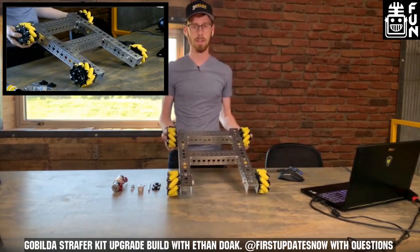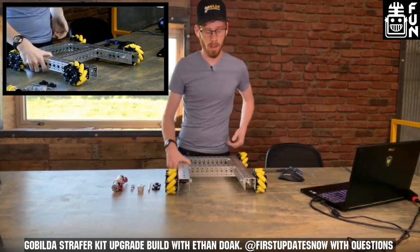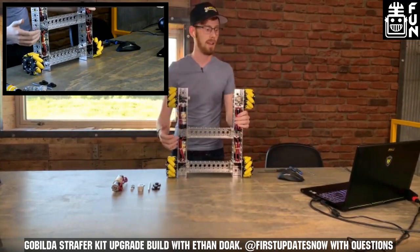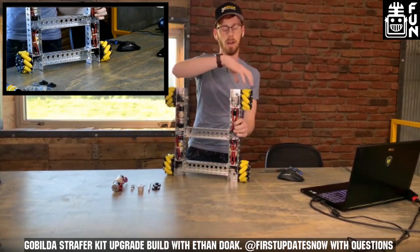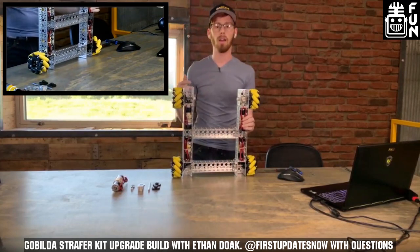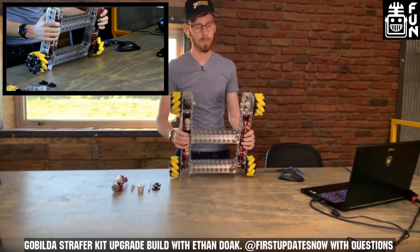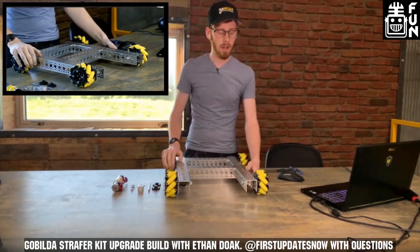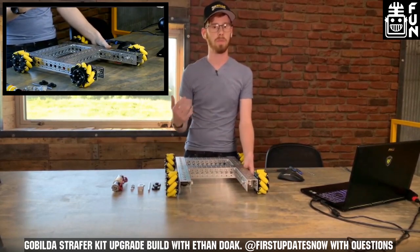This is a strafer chassis. We re-released it at the start of last season, and it's done really well. A big advantage of something like a strafer chassis is it is a motor-in-tube design. You can see the drive motors use a 90-degree bevel gear to drive your mechanum wheels. We got a lot of feedback about the overall tangent speed — it was about four feet per second — and a lot of teams felt like they wanted more speed out of it.